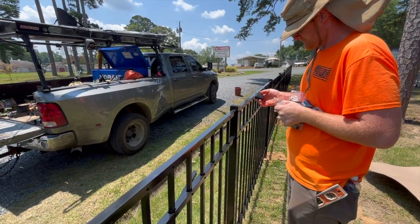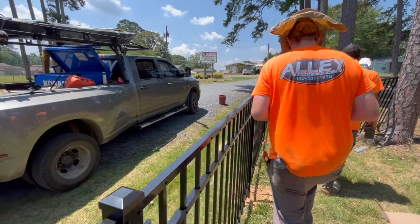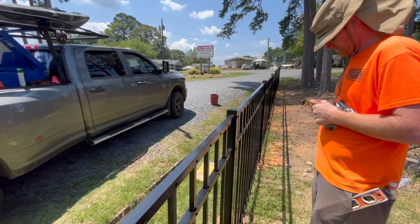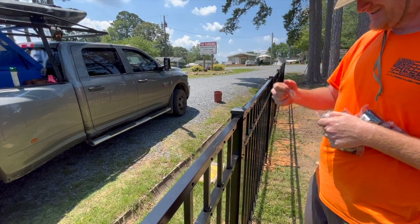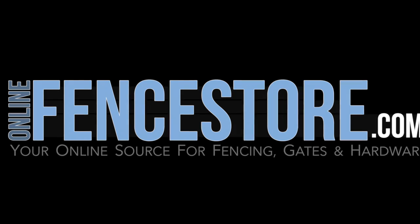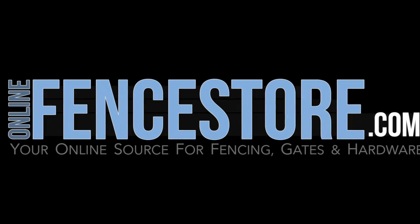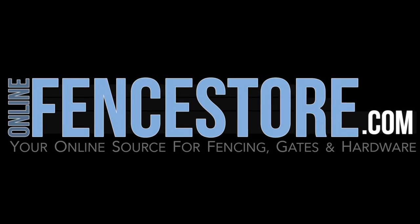We hope this video has helped and given you an idea of how to install an aluminum fence and gate. If you have any questions during installation of our products, we are here to help. For contact information, visit OnlineFenceStore.com. Be sure to visit our blog for additional resources and installation advice. Thanks for watching.